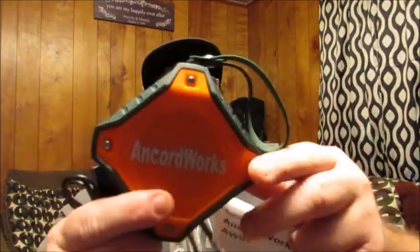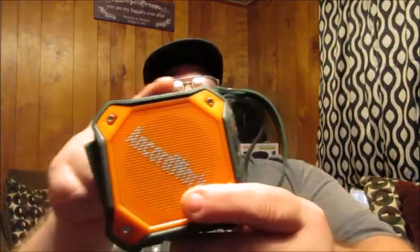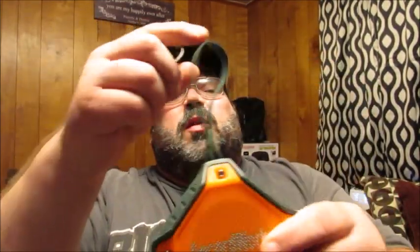Once you open it up, you're going to be greeted with your instruction manual. This is the actual unit itself — as you can see it's a pretty good size, probably about three and a half to four inches squared. It comes with a nice carrying handle, and it also comes with a USB slash micro USB charger as well as a 3.5 audio cable, which is really nice. That way if you're not using the Bluetooth feature, you can plug it in directly to your phone, MP3 player, or whatever.